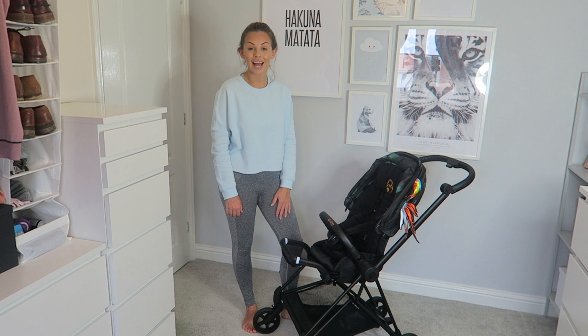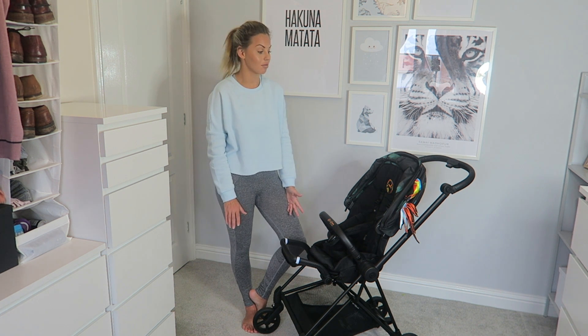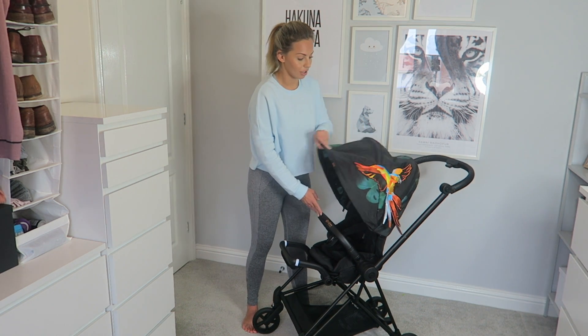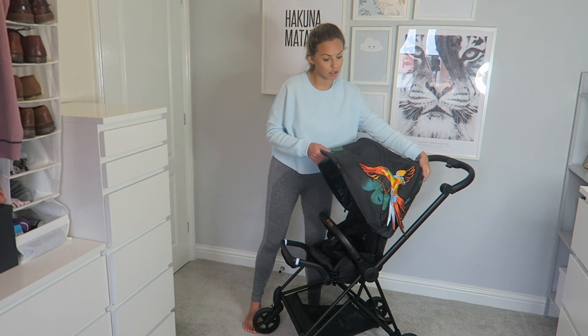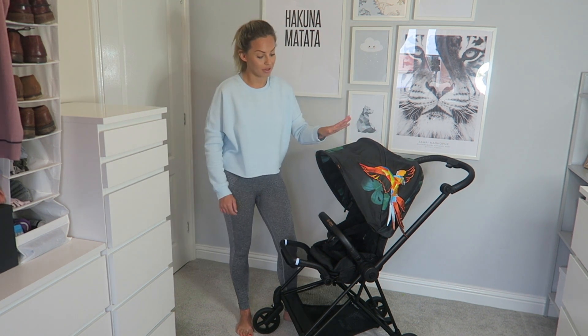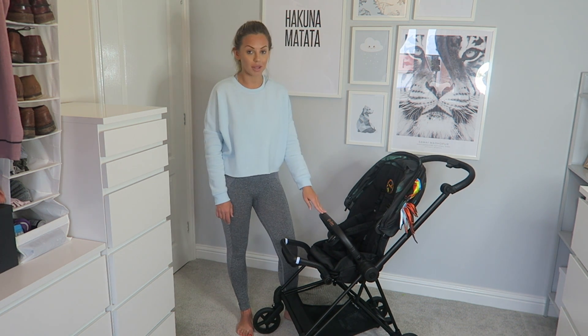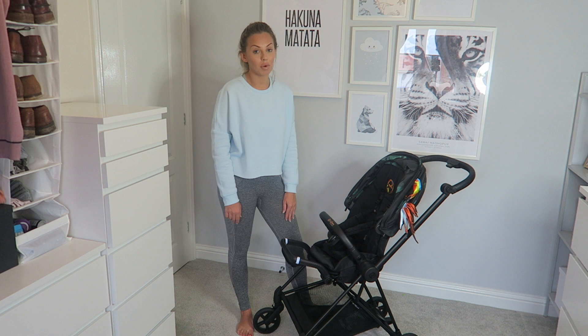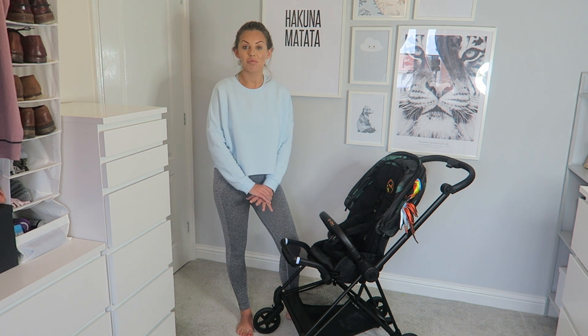I absolutely love my Cybex Mios and I cannot wait to take it on holiday. When I take it on the airplane, I'm going to unclip the fabric at the top — it's just clipped on so you just unclip it — and put it in my case so it doesn't get damaged, and just the black frame will go on the actual airplane. We are going away to Croatia next week.